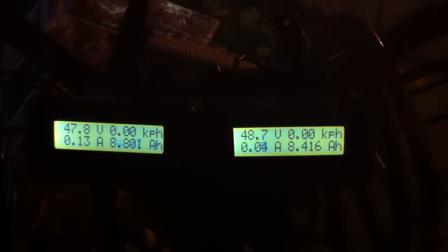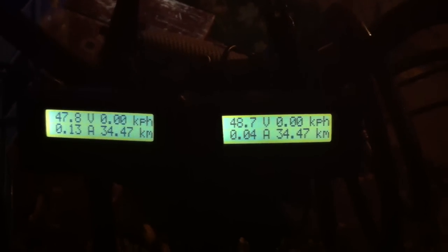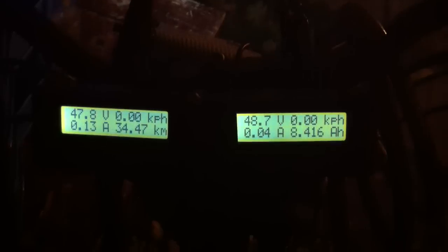I just went 34.47 kilometers full speed the whole way. And these are the statistics I have.